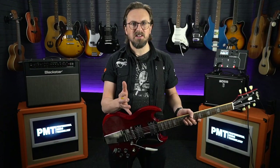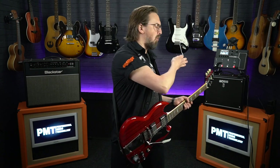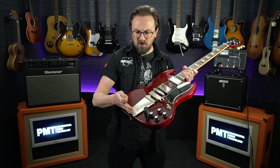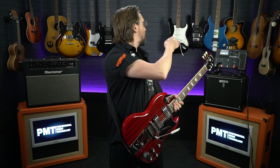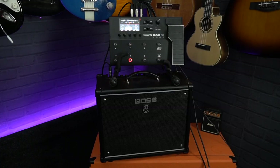Our first test is a pretty straightforward one, simulating what it would be like to use the Podgo Wireless at home or maybe in a rehearsal studio. I've got the wireless transmitter connected to this Epiphone SG, the Podgo's behind me — I'm not going to be more than two or three meters away, and there's nothing between the transmitter and the receiver that could cause interference.